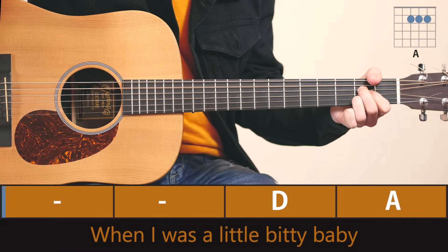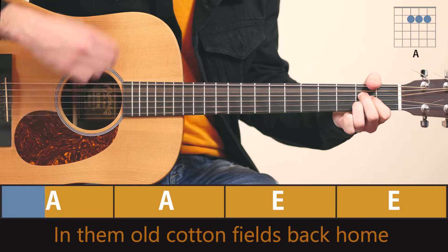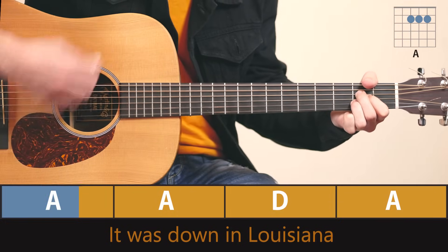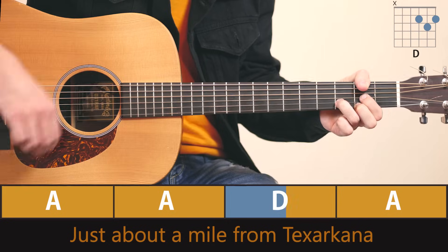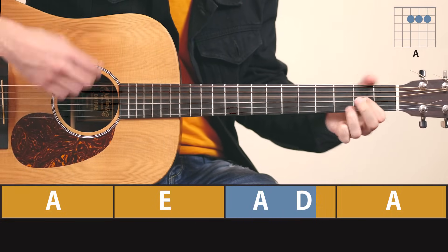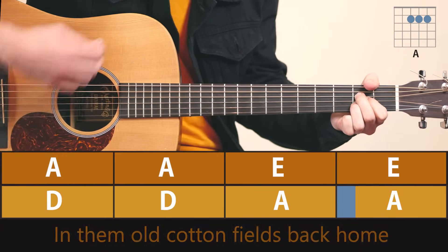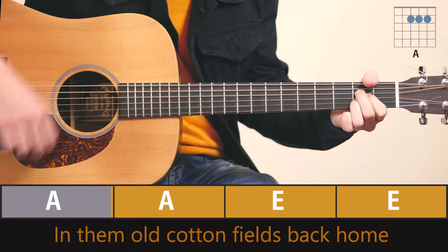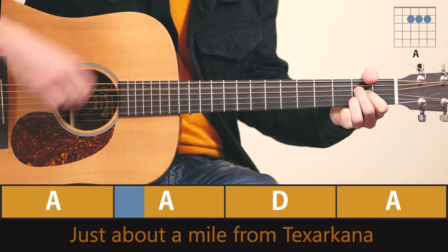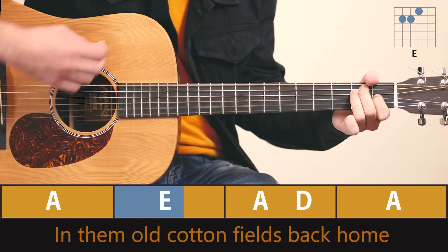Oh, when them cotton balls get rotten, you can't pick very much cotton, in them old cotton fields back home. It was down in Louisiana, just about a mile from Texarkana, in them old cotton fields back home. Oh, when them cotton balls get rotten, you can't pick very much cotton, in them old cotton fields back home.